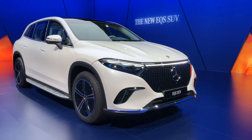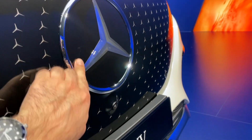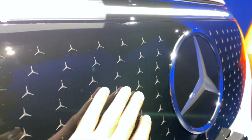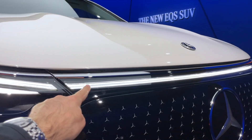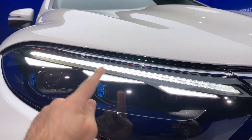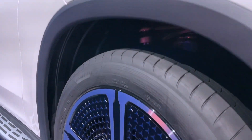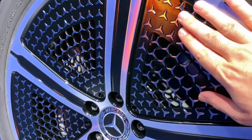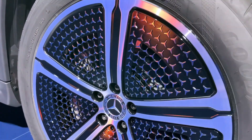At the front you get this new flush-fitting grille — you can't even call it a grille — with the Mercedes-Benz badge proudly on show. And look at these little three-pointed stars; that's a really nice little design motif. You get the full LED light across the top of the grille, and then these three little elements that denote this is an S-series Mercedes-Benz — pretty much a world first. These wheels also feature the little three-pointed stars.